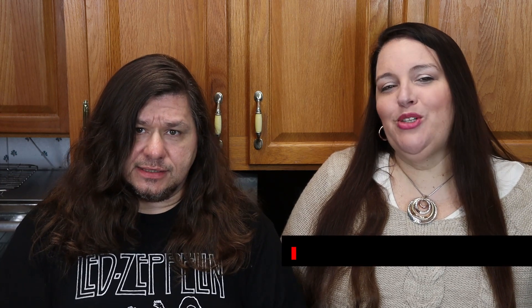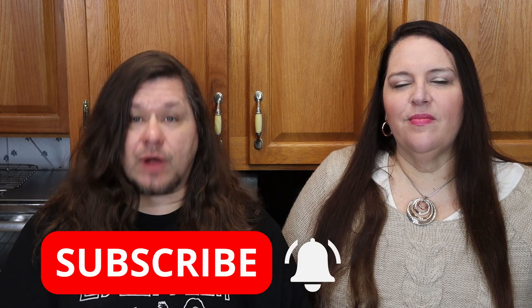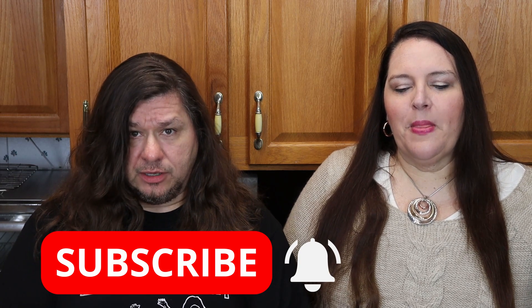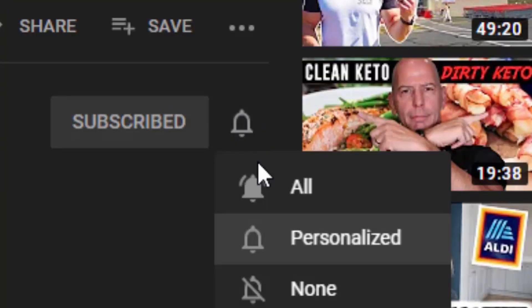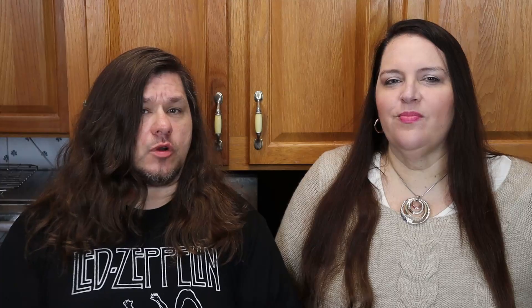What is up, my keto friends? My name is Byron Dice and I'm Susan Dice. Welcome back to another video on our channel. If this is your first time here and you want to learn how to live a simple keto lifestyle, do me a favor: click that red subscribe button below, click that bell and select 'all' so you don't miss any notifications when we upload great keto content.